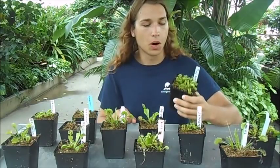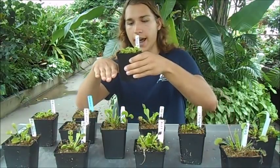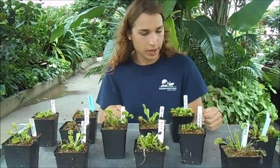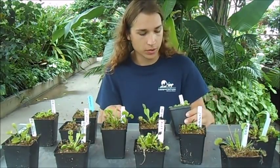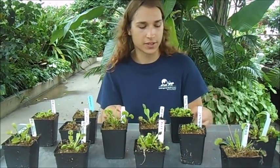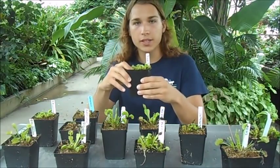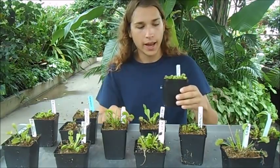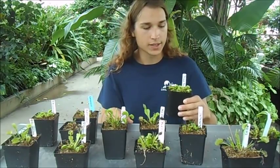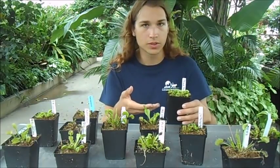So how do you water these? A lot of instructions will tell you to stick the pot halfway into a bowl of water so it absorbs what it needs — but that's actually pretty bad because it will rot the roots. Whether indoors or outdoors in full sun, that's too much water. You want to water so that the soil stays moist but is never standing in water. Also, never fertilize these plants since they catch insects for nutrients and can't absorb fertilizer through their roots.